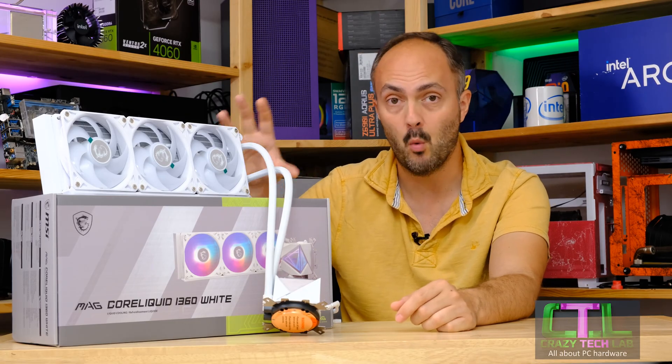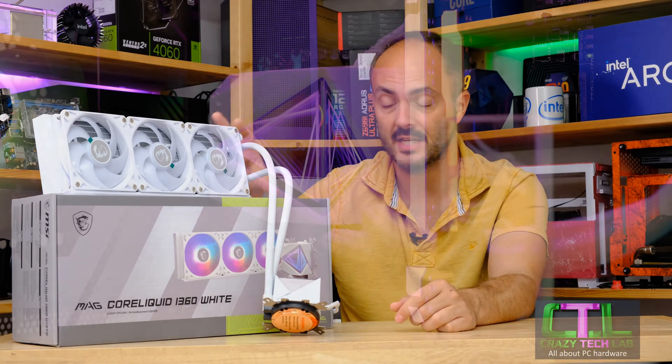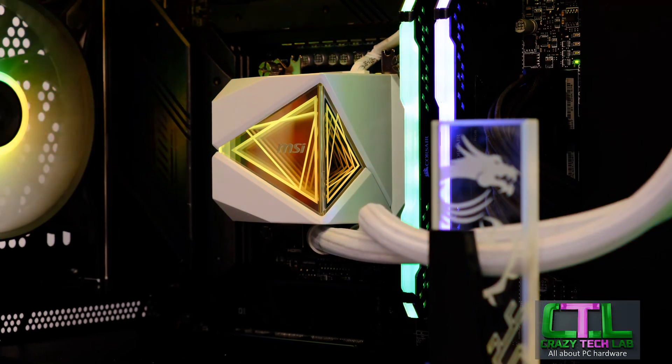In terms of pricing, we're looking at $140 and £130 in the UK for either the white or the black version of the 360mm radiator. And we've got a price of £110 or $110 for either the black or white version of the 240mm i240.